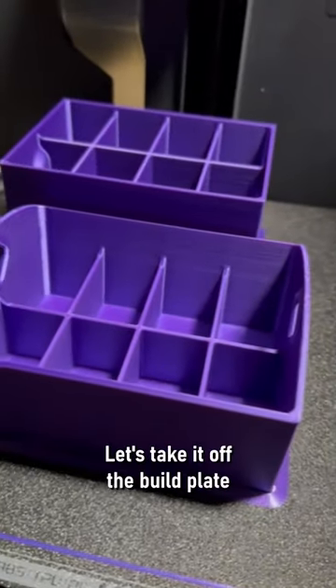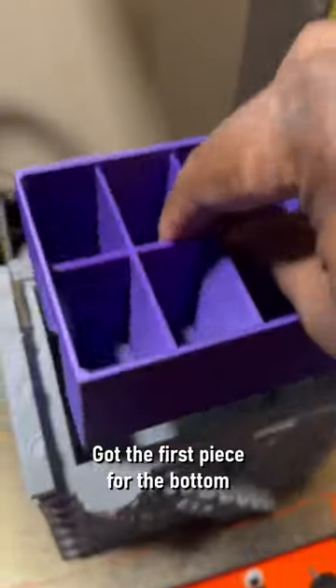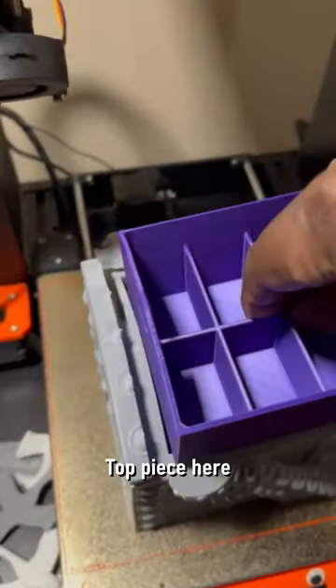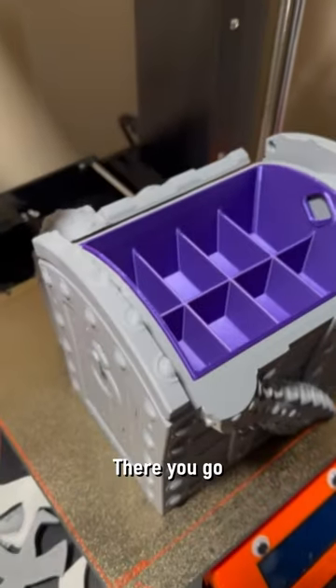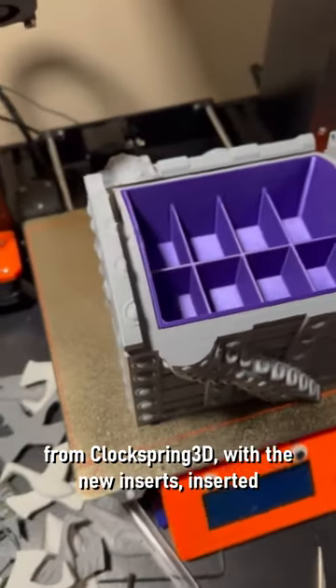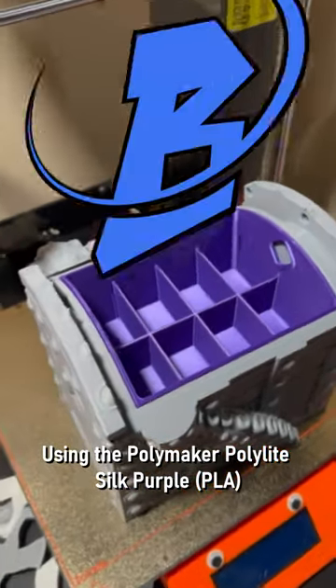And it is done! Let's take it off the build plate. Remember the truth — see if it fits. Got the first piece for the bottom, top piece here. Oh, look at that! So there you go — tentacle treasure chest from Clock Spring with the new inserts inserted, using the Polymaker PolyLite Silk Purple.